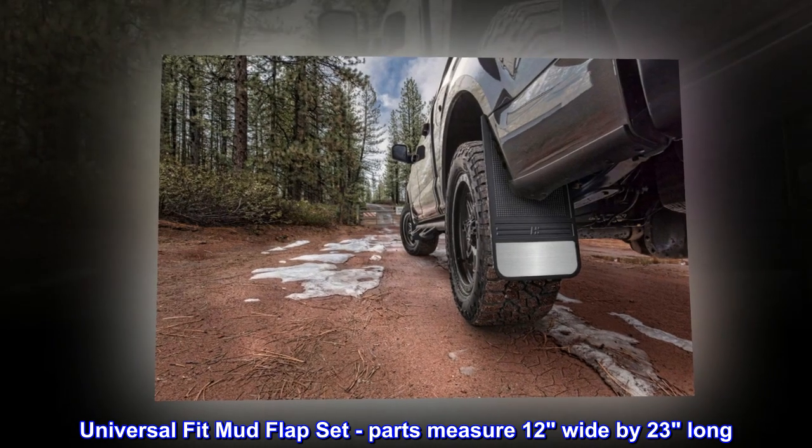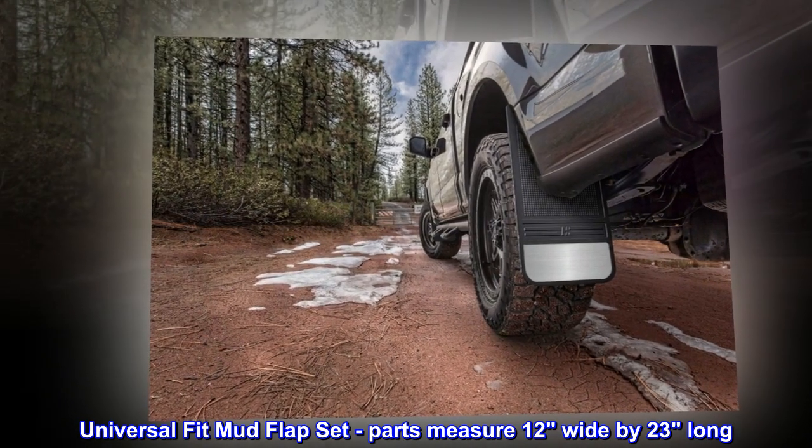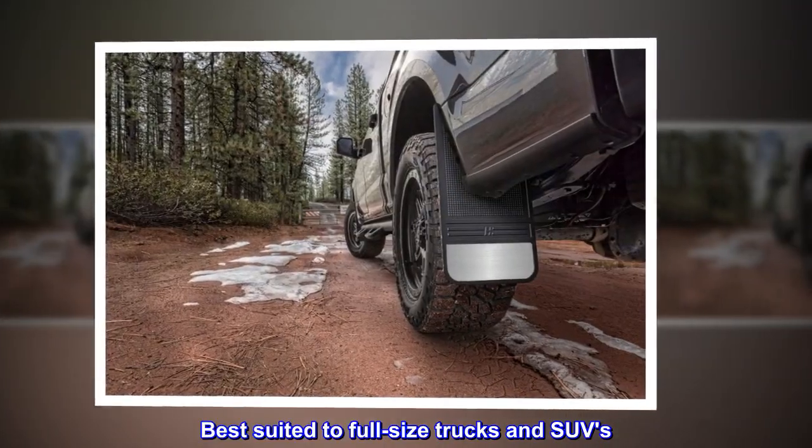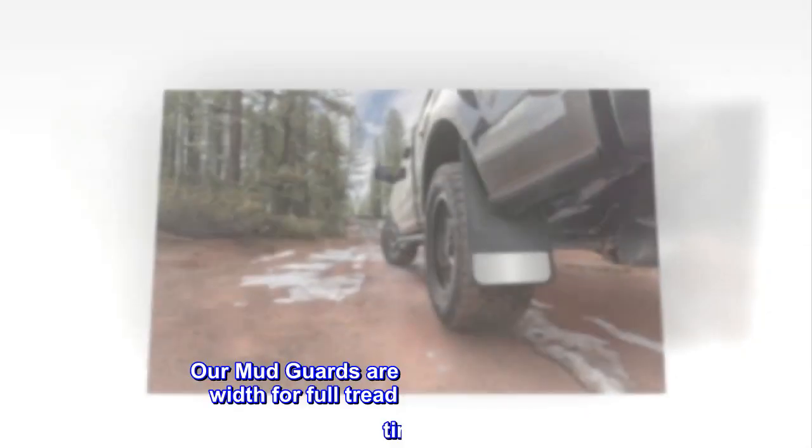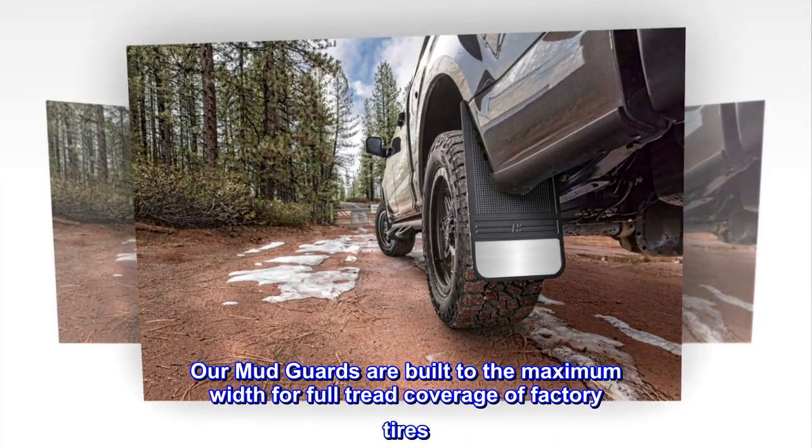Universal fit mud flap set. Parts measure 12 inches wide by 23 inches long. Best suited to full-size trucks and SUVs. Our mud guards are built to the maximum width for full tread coverage of factory tires.